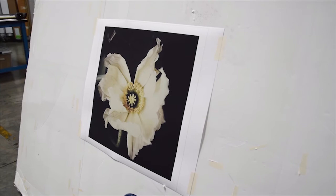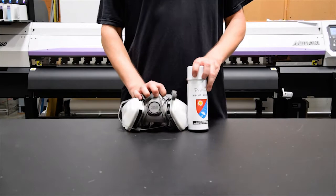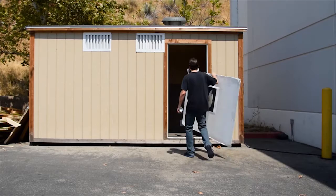Inkjet prints are susceptible to environmental contaminants. Pollution, ozone, and household chemicals can all absorb into the print and deteriorate it. At Richard Photolab, we offer protective spray coating to give your fine art print the best chance at a long life.